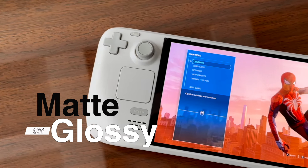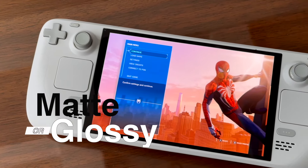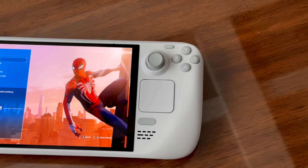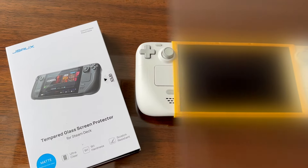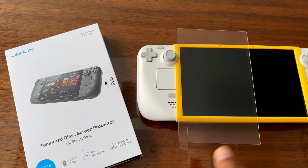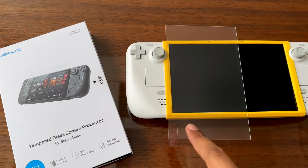This is the definitive guide on whether you should put a matte or glossy screen protector on your new etched glass Steam Deck. In order to test things, we're going to install it on half the screen and compare the original etched glass to this double-etched glass system.